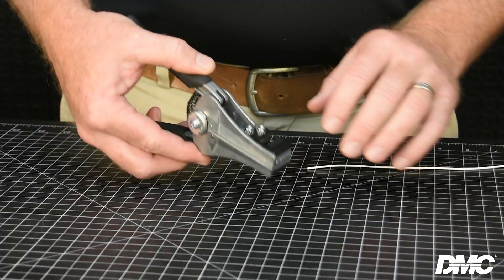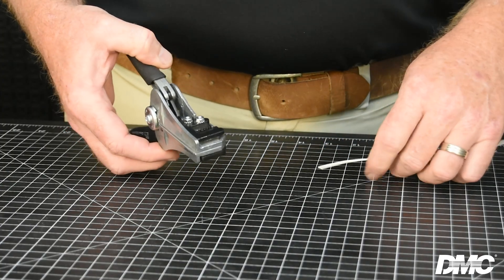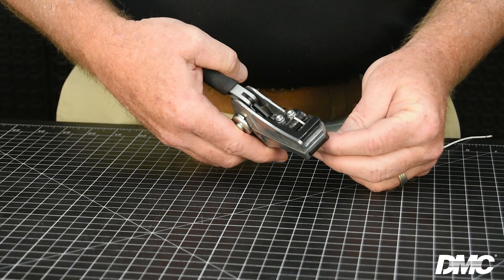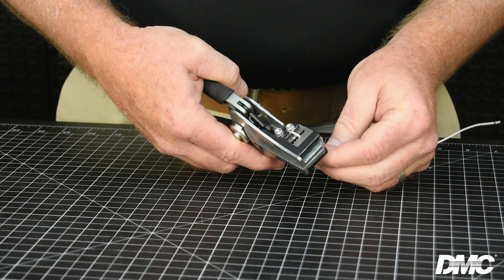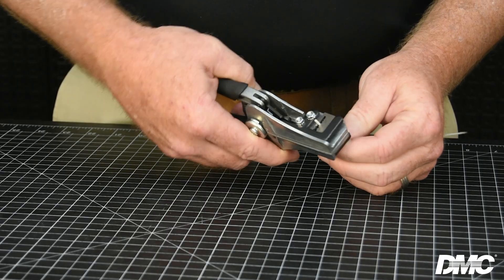Now that we've identified the tooling options for MIL-W-22759/11-20, I will demonstrate how to strip this wire sample using the Custom Stripmaster part number 45-1654. First, identify the appropriate blade slot that matches your wire gauge. Next, ensure that the wire is centered in the selected hole to prevent nicking the conductor. Now place the wire between the gripper jaws, aligning it with the chosen blade slot.